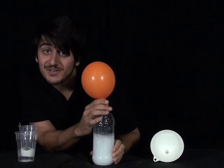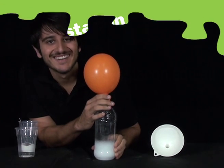To find out why the balloon inflates, head to the Questacon Science Squad website. See you next time.